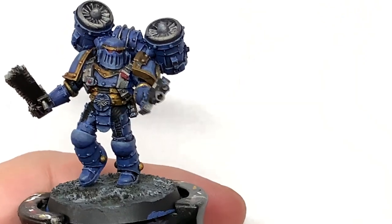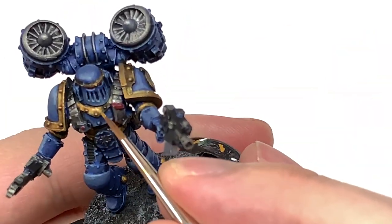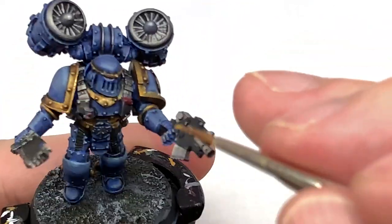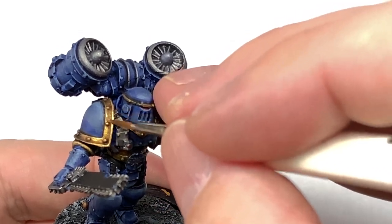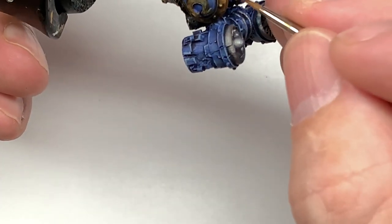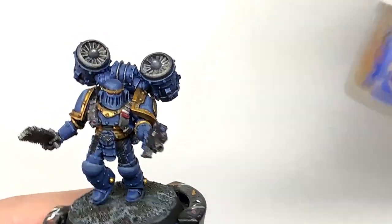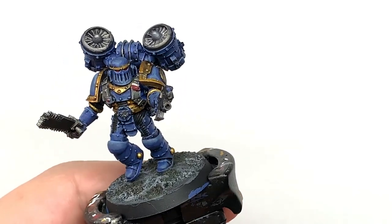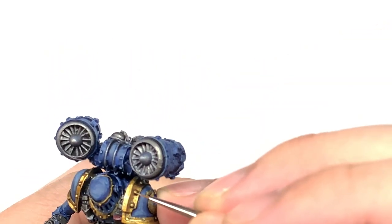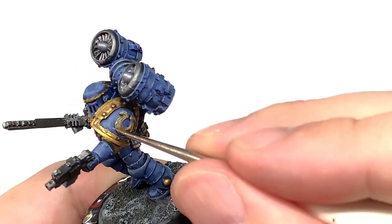Now we are working on the gold — we're going to return to Citadel Retributor Armour. You're going to reapply this again thinking about where the light is going to catch it and where the shine is going to be brightest on all these golden sections. Make sure you get this base layer on any areas that you're going to be reapplying gold color so when you move on to the later stages we can highlight it and get those areas to shine a lot more. Next we're going to use some Citadel Liberator Gold to highlight the areas of Retributor Armour, covering probably about 50% of that layer, getting the areas catching the most light so they are lighter and shinier. Liberator Gold does give a really, really nice shine to those Retributor Armour areas.